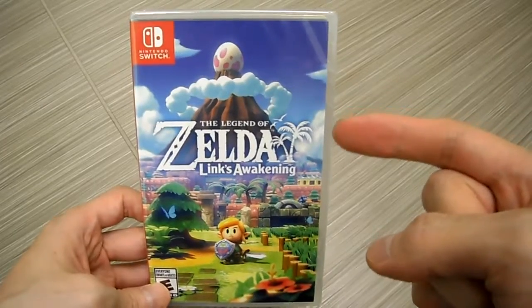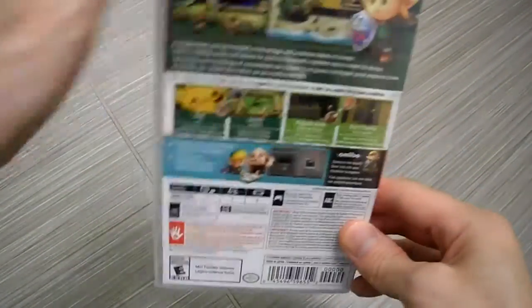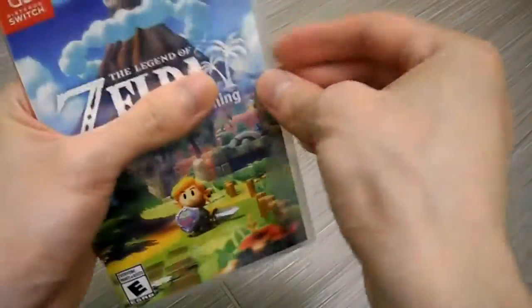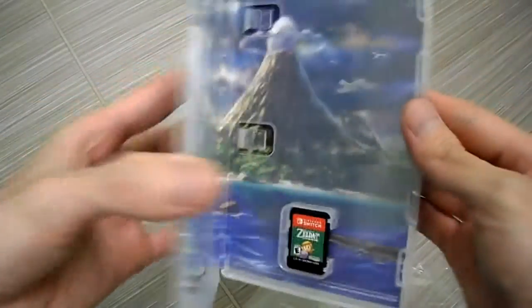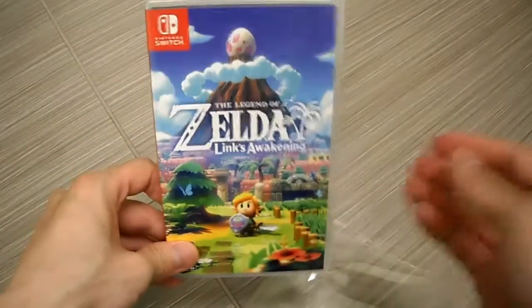It's almost like A Link to the Past. Check out the side panel, here's the back if you guys want to read it — pause the video. Let's open this up. Stay tuned for my full review and gameplay footage. Inside we get a reversible cover, check that out — very nice. And there is the game card.